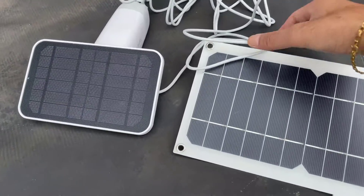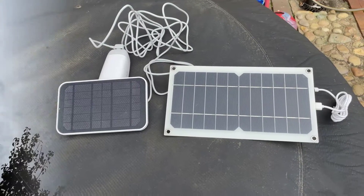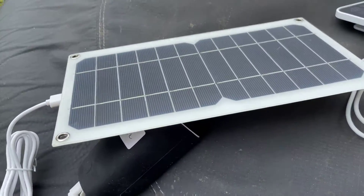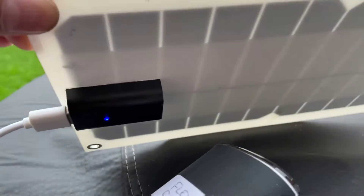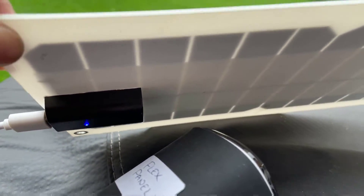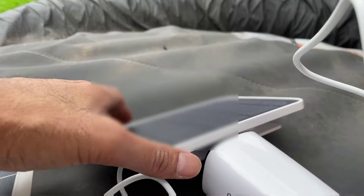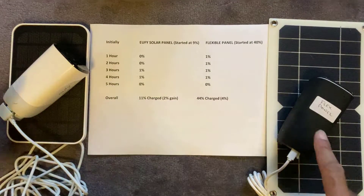Both cameras are now outside, pointing in the same direction. It's looking quite overcast, so let's see how they do. One thing I want to point out about the flexible panel: it's got an LED light on the back so you can always tell when it's charging — a nice little touch — whereas the standard Eufy one has nothing like that.